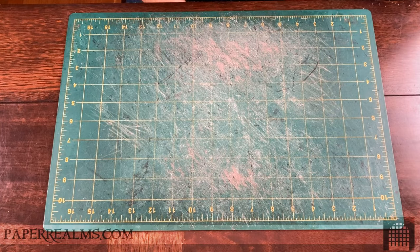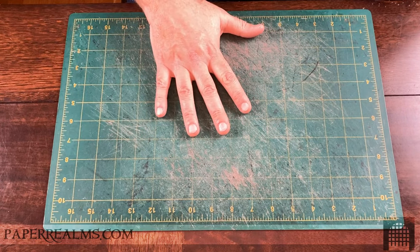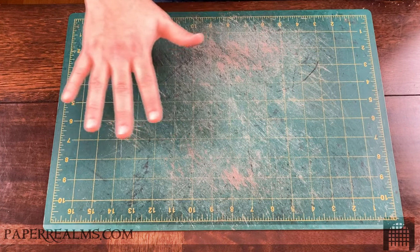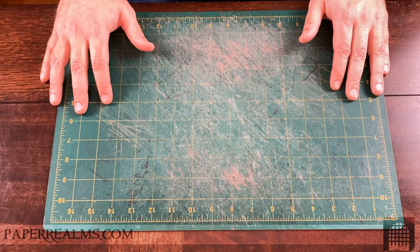One of the most common questions I'm asked about the modular papercraft terrain system from Paper Realms is exactly how do you get going with it. So I want to do a quick walkthrough of the basics of a core set — what are the things that you'll be making, and how they go together so you can see what the final product will be.